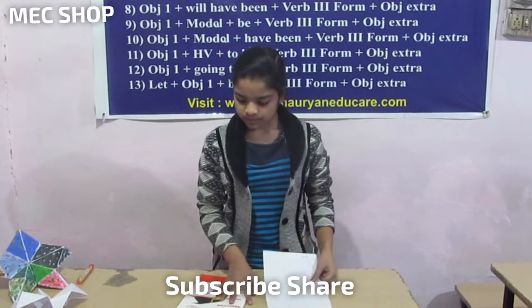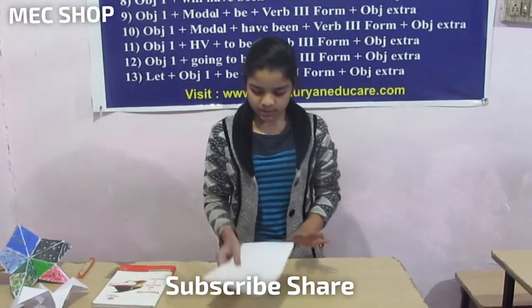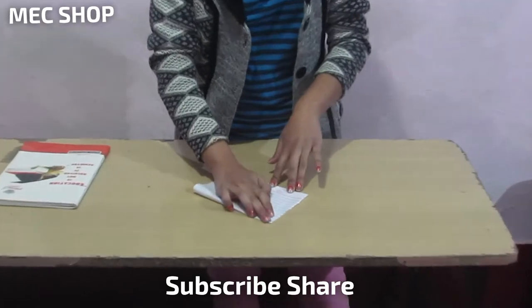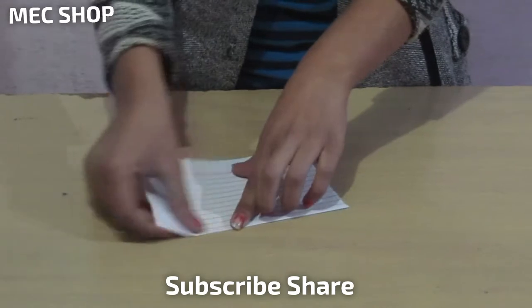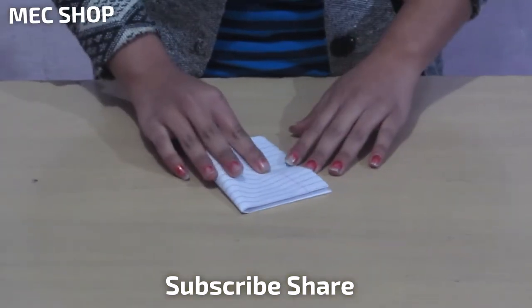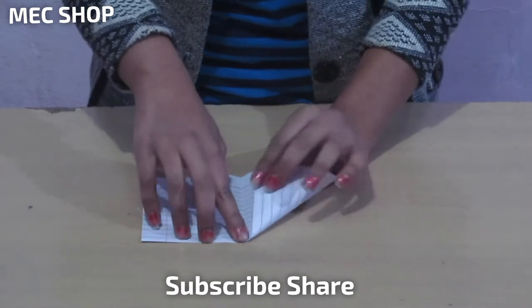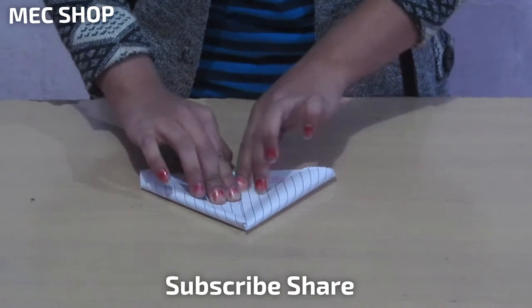First of all, I am going to tell you how to make a boat. Take this paper and fold it — it should be equal from both sides. If you fold it like this, it will be easy for the next step. Now you can easily fold it because here you are seeing a line.